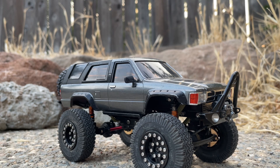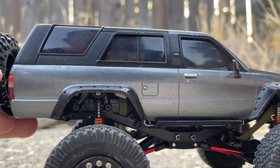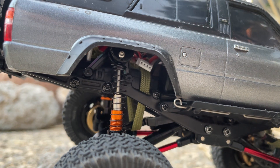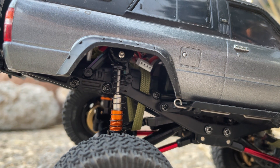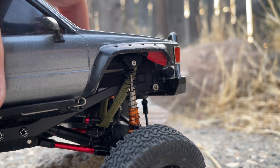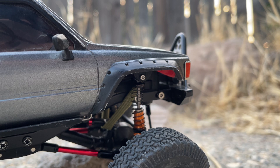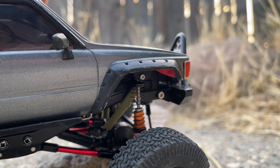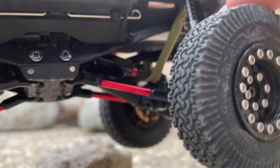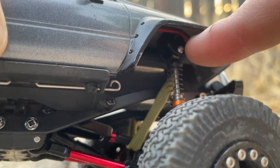Moving on to my suspension setup — I have Injura long travel telescoping, or double barrel shocks. I didn't really do a lot of research on these and I'm not happy with the performance, so I will be changing them out. I'm not sure for what yet — there's a Japanese brand, I think it's Eagle Racing, that sells Kyosho-specific coilovers that look really nice. You don't have to use these mounting things either — these are from Sleek and 3D.